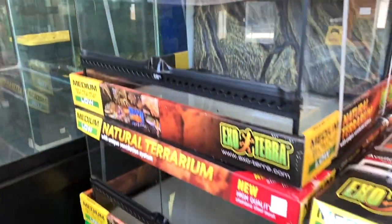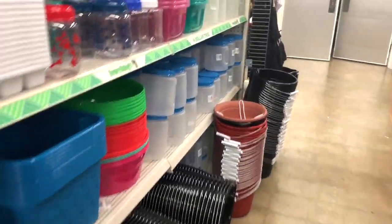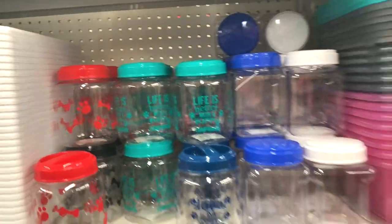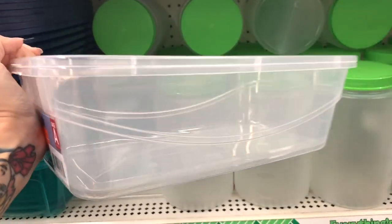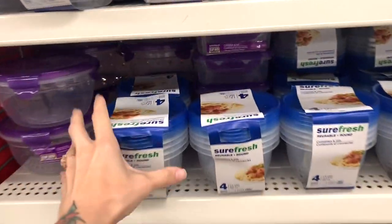Next we're going to go to Dollar Tree, where everything is a dollar. They have a lot of good options for tarantulas — just typical storage containers, like treat containers for dogs. If you just poke some holes in them they're perfectly fine for a tarantula. They also have little bins, but I don't necessarily trust these specific kinds because the lids come off really easily, so be careful about that.